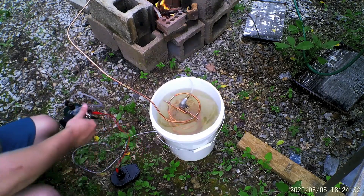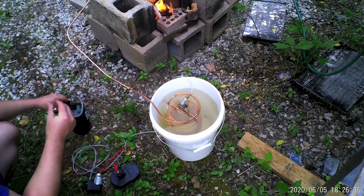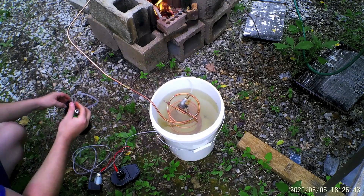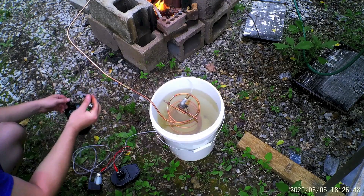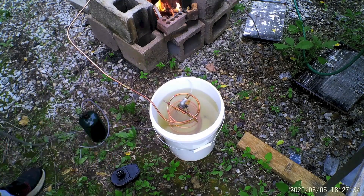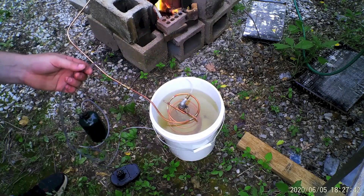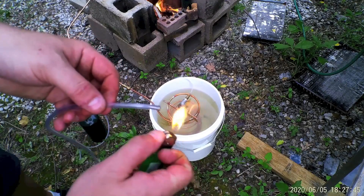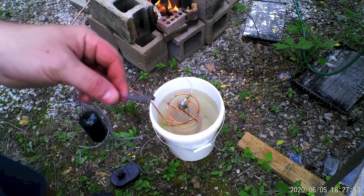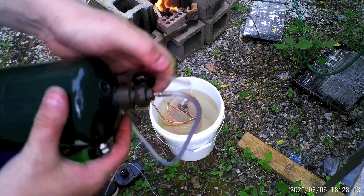Obviously I'm getting some water in there, so I need a bigger tank. It's got very little though.